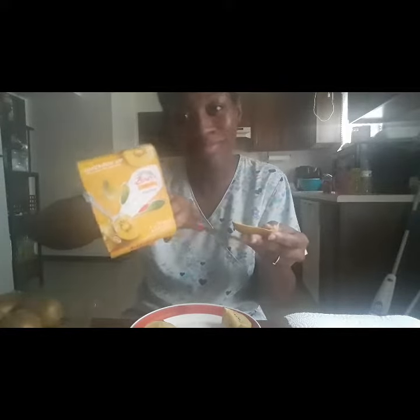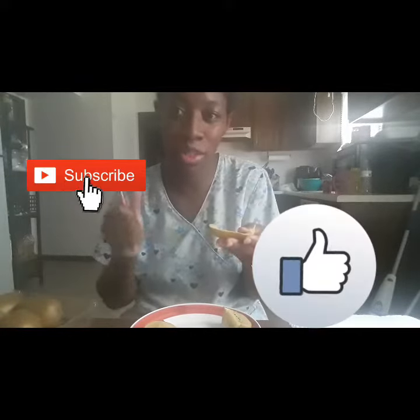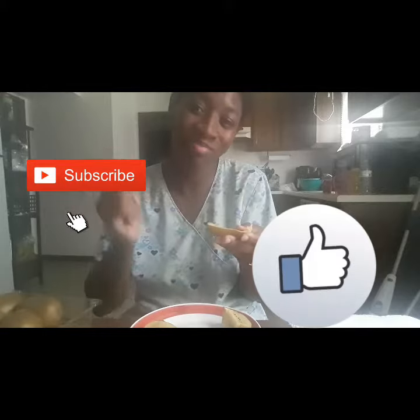Thanks for watching! Please be sure to like, subscribe, and hit that bell. See you!